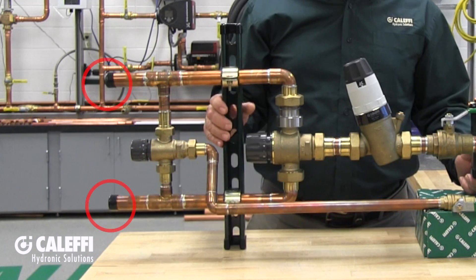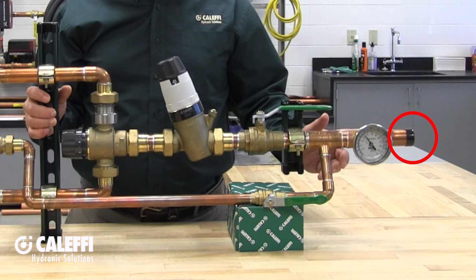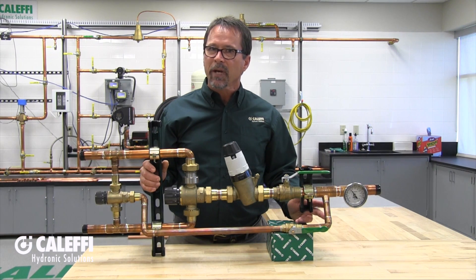The example I have in front of me here has one-inch copper pipe inlets for the hot and the cold and a one and a quarter inch outlet. It'll handle demands from 1 gpm to 50 gpm, which makes it perfect for projects that require more than about 15 gallons per minute, which is the maximum flow rate for our one-inch residential mixing valve.